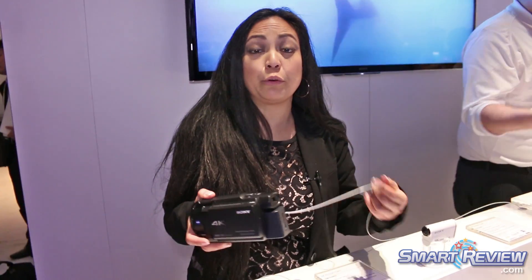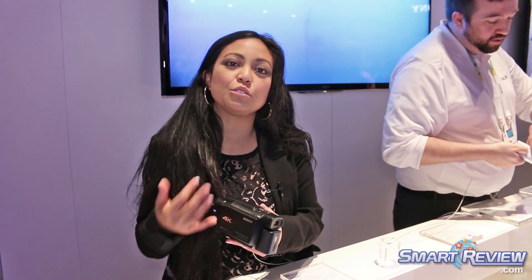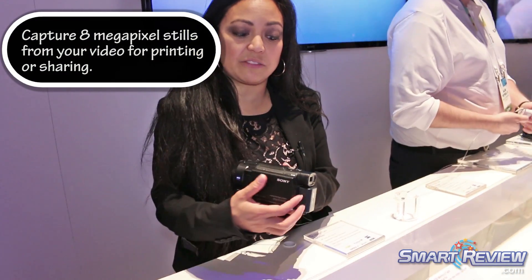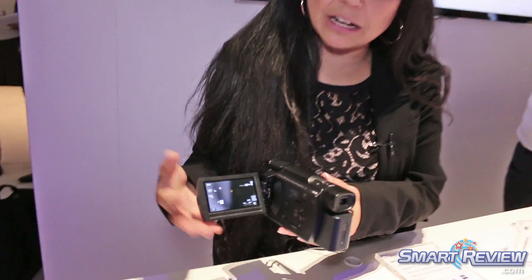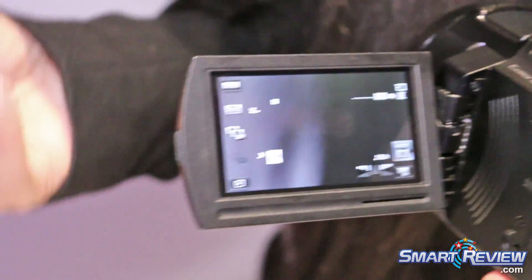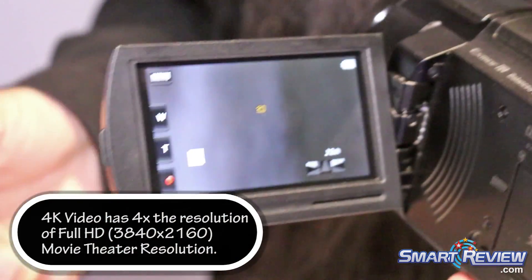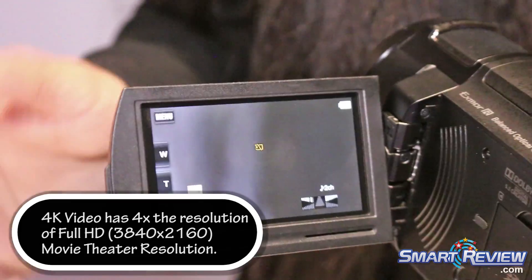You can take photos at 20 megapixel in dual record mode, but you can also take still photos from playback. Once you capture your video on this device you can actually play it back on the LCD, and during that playback time you can snap a photo from any frame in the video at 8 megapixel. That is huge so you're really never going to miss a decisive moment.